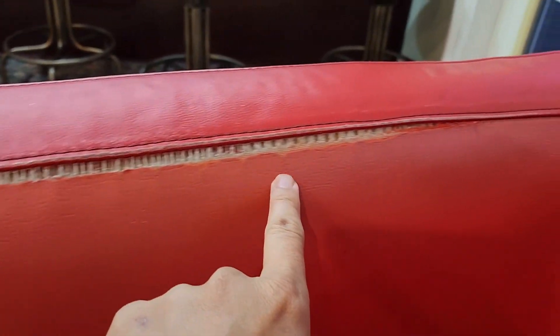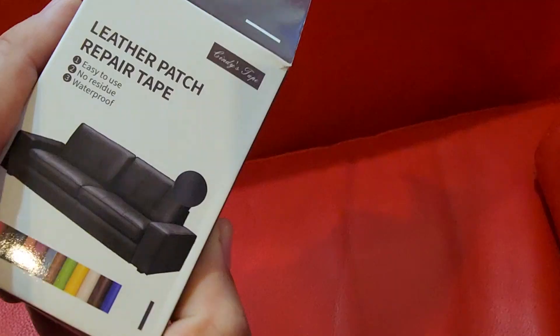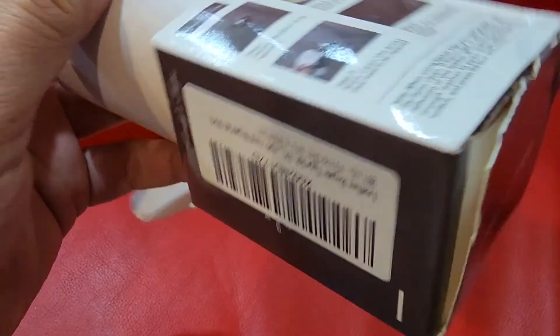This sofa got slightly torn up — the sun beat on it, the weight's on it — so it's too expensive to fix. I found some stuff to hopefully catch it and make it look decent. Here it is: the leather patch repair tape from Amazon. It's pretty simple — find the hole, clean it up, cut it, stick it on.